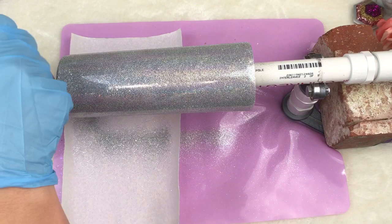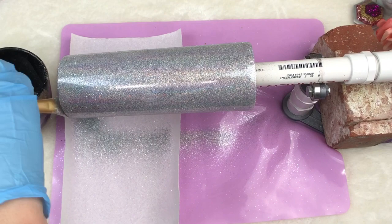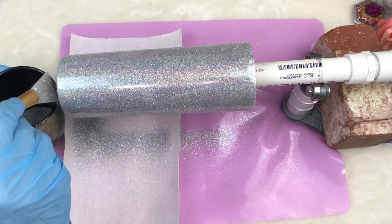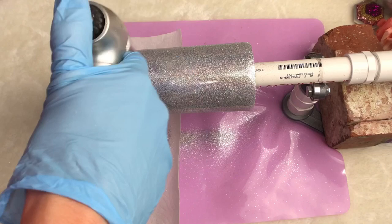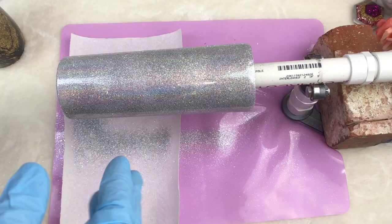We're just doing her butt now — she needs to have a pretty butt. You can go back through and look to see if there's anywhere that's really shallow with glitter, and just reheat it with just a touch of heat in that area and add more glitter. It's a pretty simple, straightforward process — just heat the epoxy and apply your glitter. I'm going to reheat that just a little bit right here. It's a little shallow. Okay, that looks pretty good.